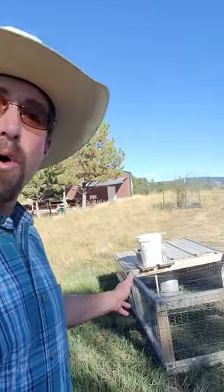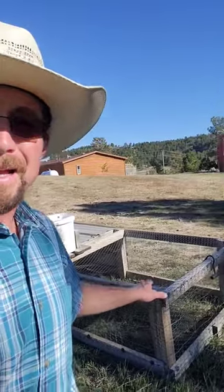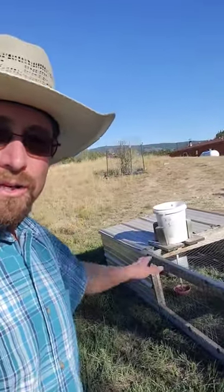This is a chicken tractor — a mobile chicken pen. Right here I have a chicken tractor. It's four feet wide, eight feet long, and two feet tall.